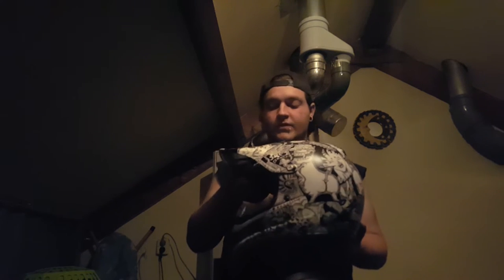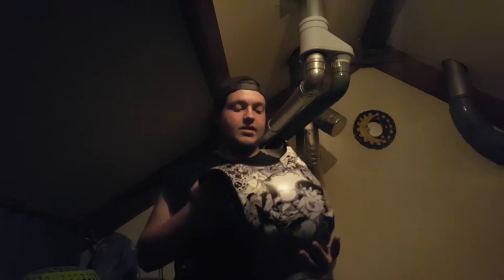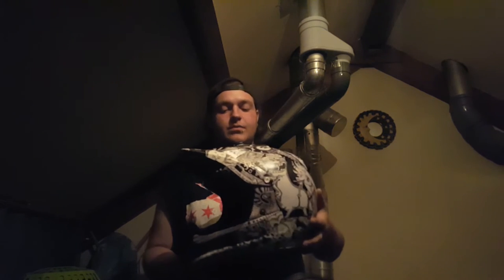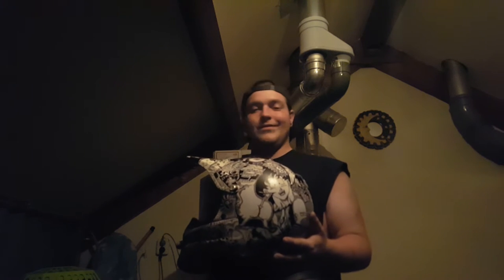This helmet is the Ride VX Pro 2. I bought it for 50 euros in a very crappy condition — it had these ugly greenish-orangey flames. I painted it white with rattle cans, I think two or three layers, then used just random Sharpies — two or three permanent markers — and then about eight or nine thin layers of clear coat, also just a rattle can.